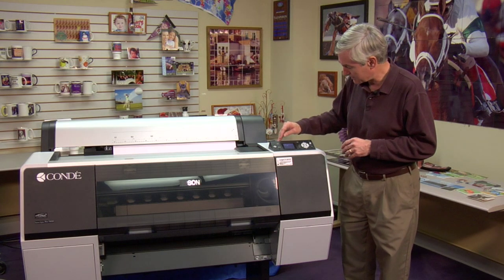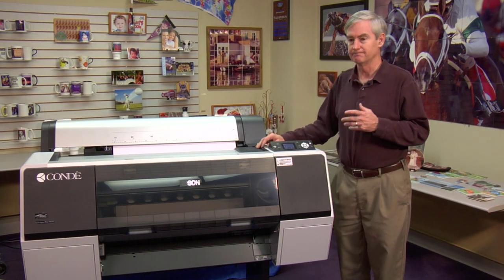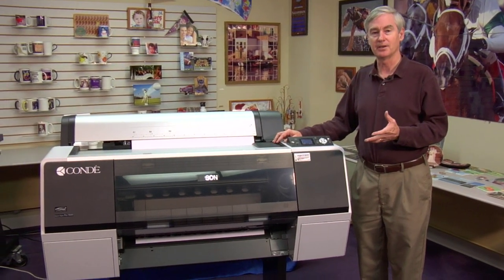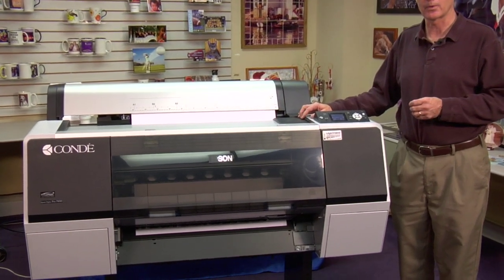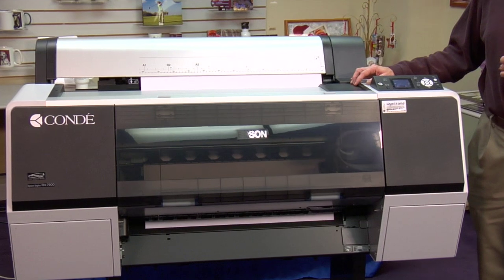I'm just going to push the button here and show you how it prints. With these printers we tend to run them with what's called a software RIP, and our favorite RIP is called Wasatch SoftRIP.